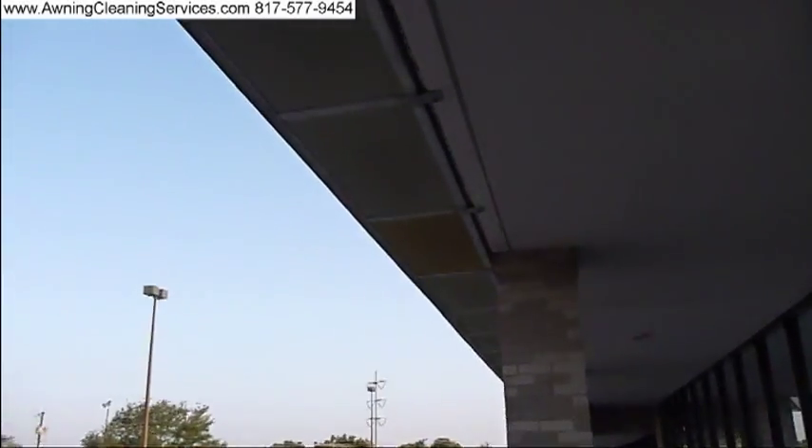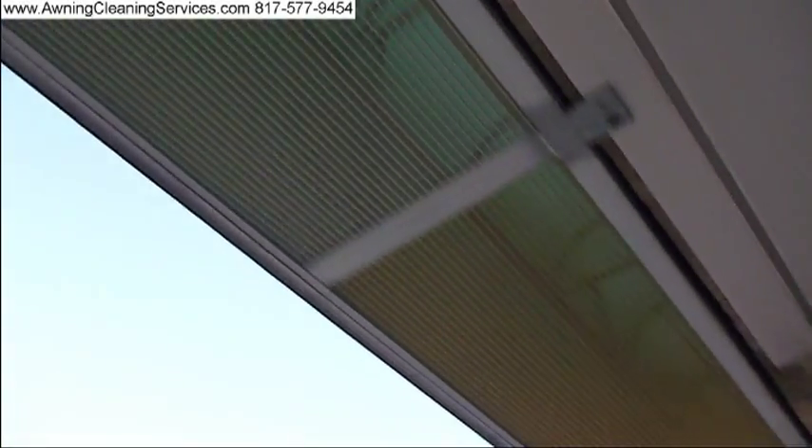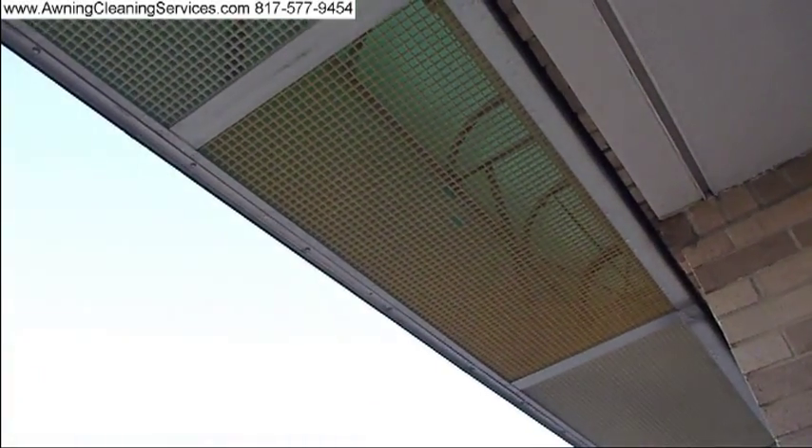This egg crate — some of it's 15 years old, some of it's only about 8 years old. They replaced this awning 8 years ago, and I guess the company that installed the egg crate ran out and used some of the older egg crate. Here's an example of the older yellow egg crate. This is an 8-year-old piece versus 15 years old — so you can see the difference.